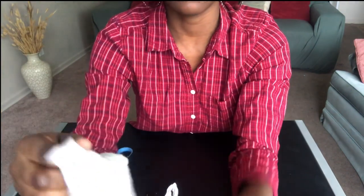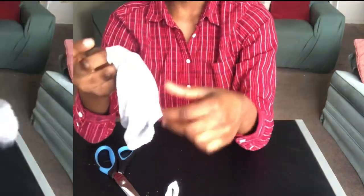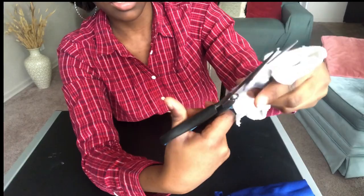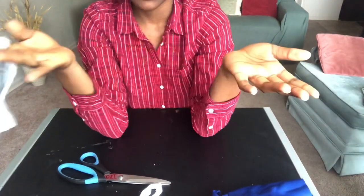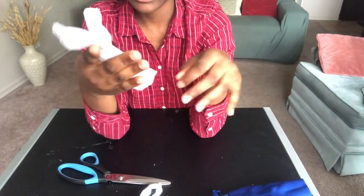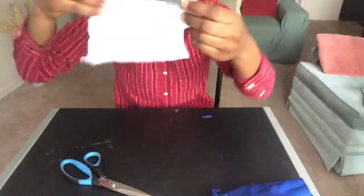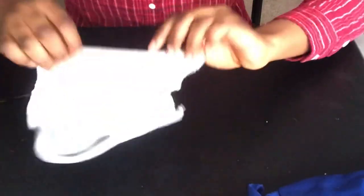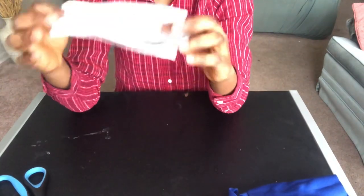The next step: you want to cut one of the longer parts open. Cut straight along the long edge — you can do any side, it doesn't matter. Now the sock is opened up. I apologize for the dark quality — the sock is white so when I turn on the ring light you can't see what I'm doing. So now fold the sock in half and basically do the same thing you did with the fabric.